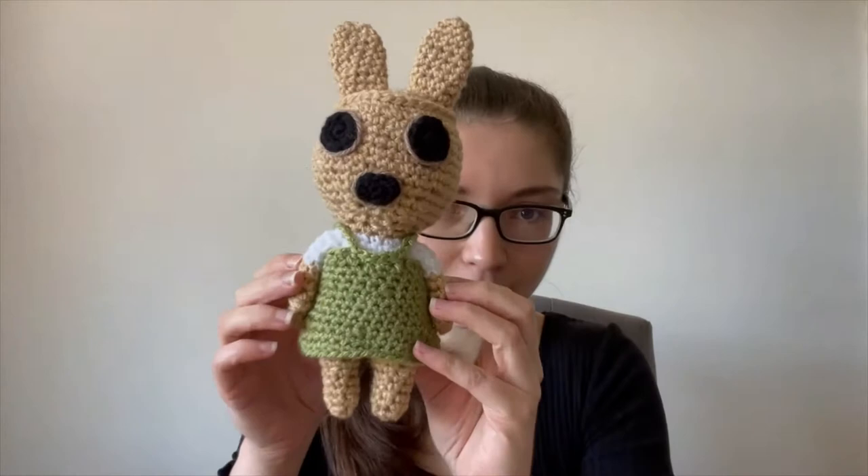Hi guys and welcome back to the Crochet Tour YouTube channel. In today's video I'm bringing you another new crochet tutorial, and this time it's another Animal Crossing one. I've got quite a few other Animal Crossing tutorials — those are included in the playlist on my channel. Today I'm doing a request from Coke Massive, and you asked for Coco, so I've made this Coco here.